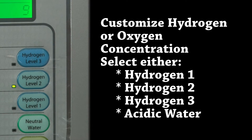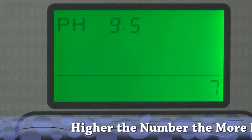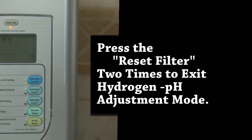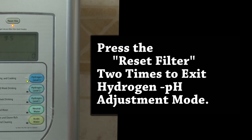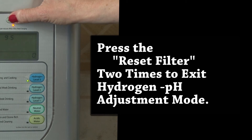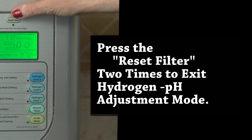Hydrogen level 1, hydrogen level 2, hydrogen level 3, or acidic water can all be changed to maximize what you'd like to produce. In hydrogen level 3, you'll notice that the pH is approximately 9.5 and has a variable from 0 to 9. Again, the greater the number, the more hydrogen will be produced based upon your water type. When you're done setting it, just press the reset filter two times. This will exit the mode that allows you to adjust.